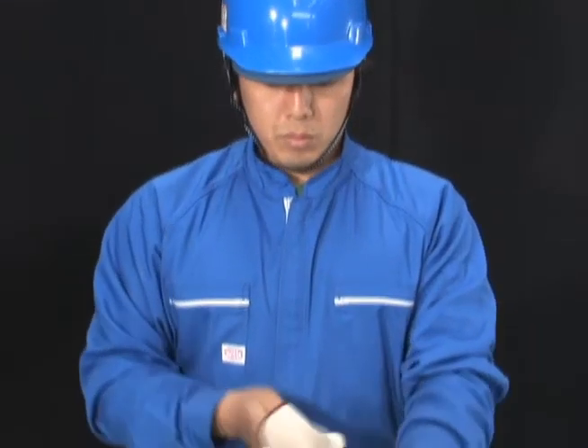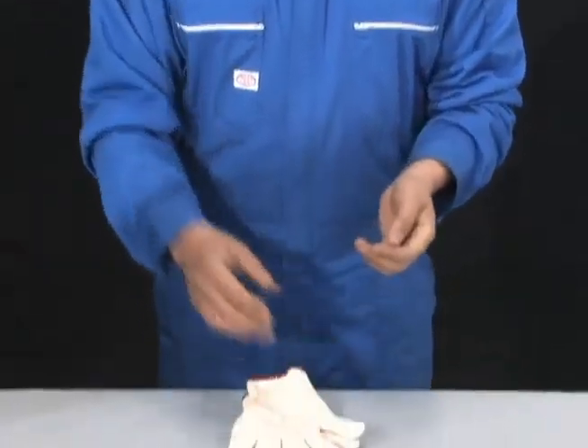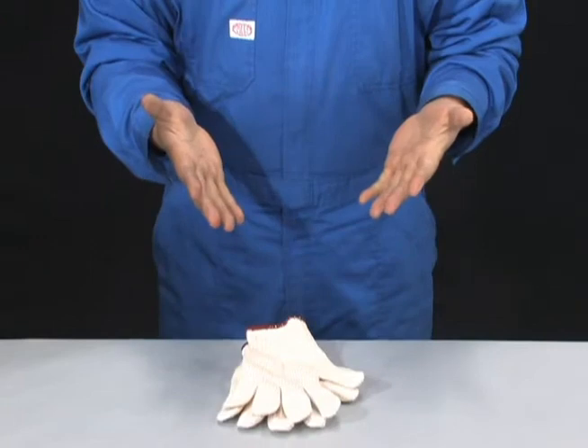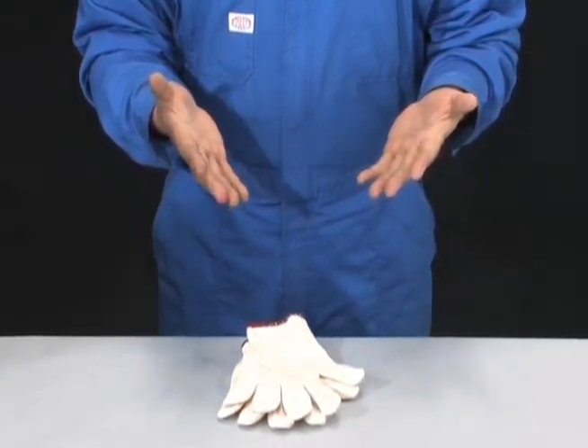When installing the bearings and the rotor shaft, take off your work gloves and work with your bare hands. Take care not to allow foreign matter to contaminate the components.